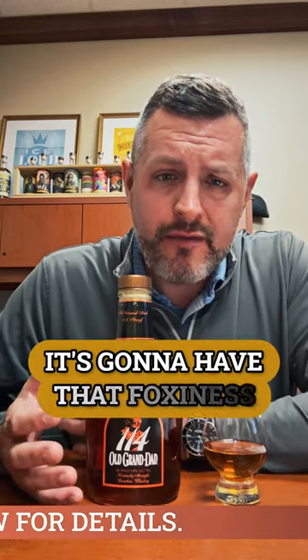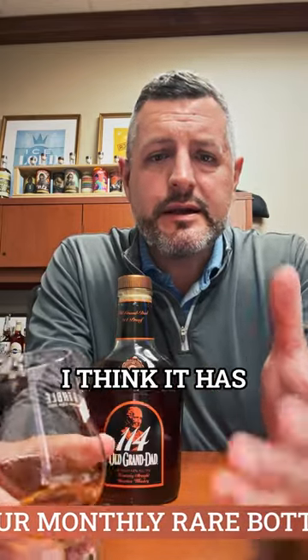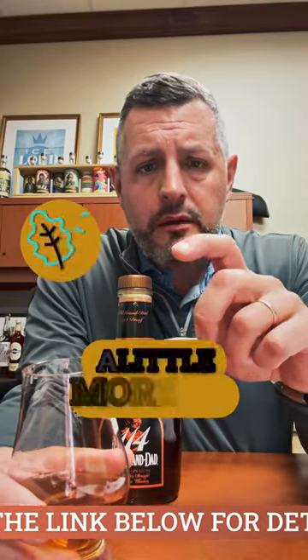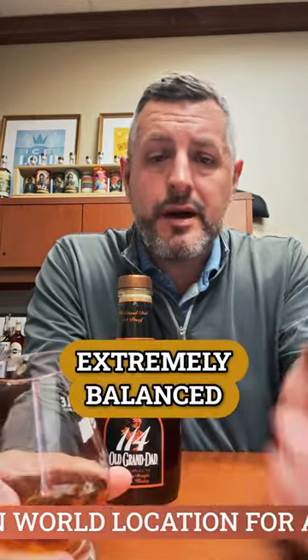It's going to have that foxiness, that yeasty flavor and aroma typical of Jim Beam. But what I like about this one is that because of the higher rye content, I think it has more fruit on the nose, more fruit on the palate. It's that combination of a little more fruit and a little more oak, which is kind of pushed through by the proof — but again, even at 114, extremely balanced.